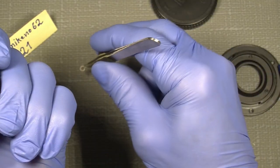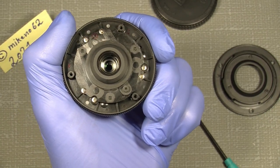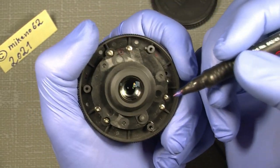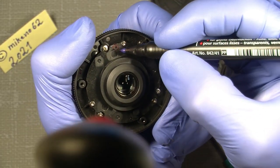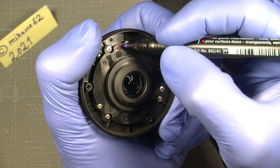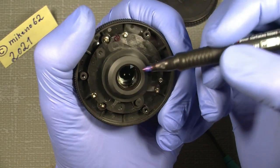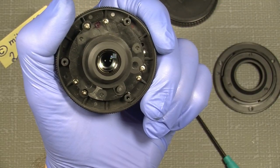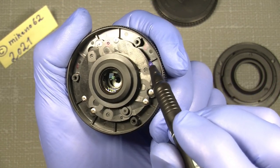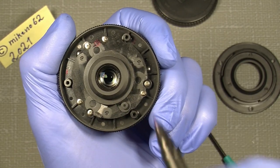The next thing before we continue — it's good not to confuse yourself, because there's no service manual for this lens. So just set a mark here and make a little circle so you know where things sit when it's correct. Also, as mentioned, set marks on at least two of the spacers.